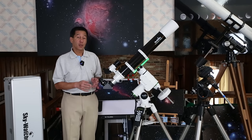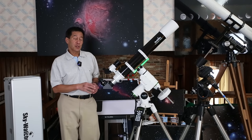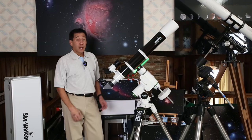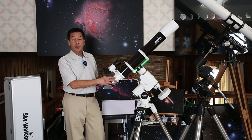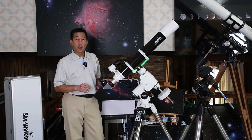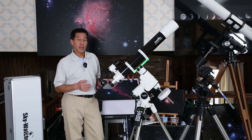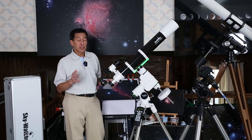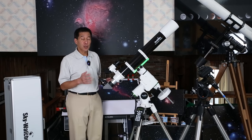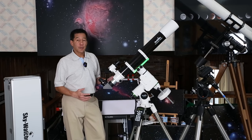Most of the time, if there's an error, they are a little bit too loose. Every one of these adjusts a different way. At one point, Orion did sell this focuser as an accessory in their catalog, and there is an instruction manual available online — I'll leave a link in the description. It doesn't say much, and I wish it had some pictures, but it does describe how to adjust this focuser. So I'll show you how I fix this.